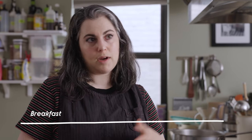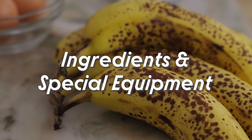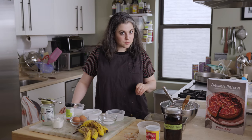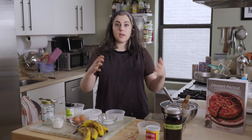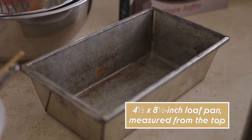I think it should be just sweet enough, but not so sweet that you couldn't have it literally any time of day. No special equipment for this recipe. It's also important to me that a quick bread is really easy to assemble. So you just need a couple of bowls, a whisk, a standard size loaf pan, and some parchment paper. That's it for special equipment.